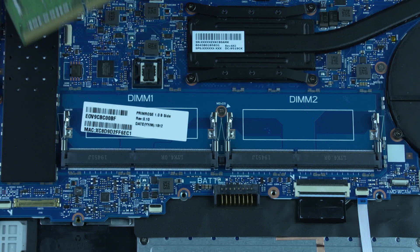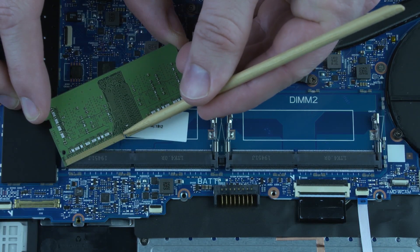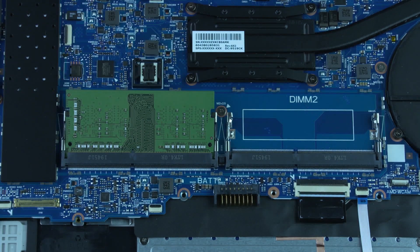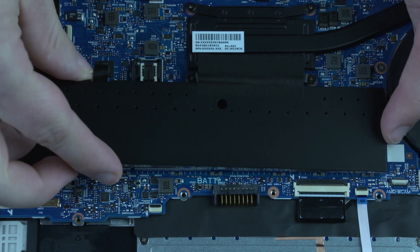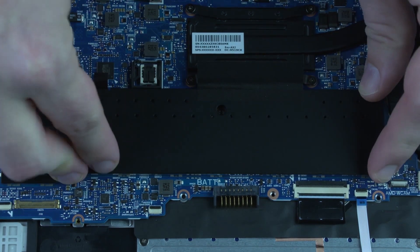Replacement: Align the notch in the memory module with the key in the memory module slot on the system board. At an angle, gently insert the memory module into its slot on the system board. Press the memory module down to latch the arms. Place the memory module shield into its retention clips on the system board, and press down along its edges to secure the shield to the system board.